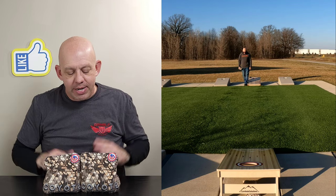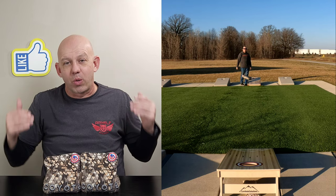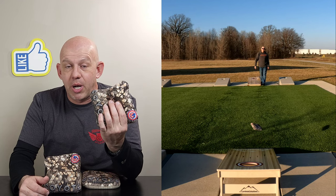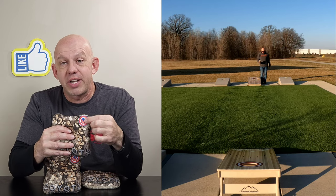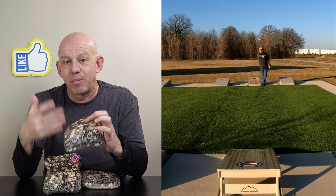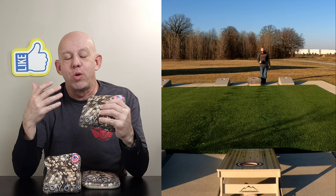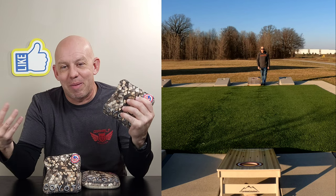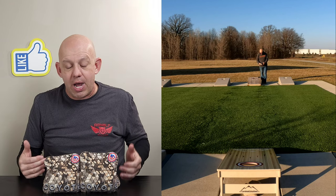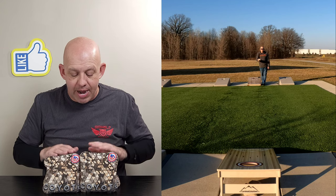Highly recommend the Coyote — had a blast throwing it. Availability: B3 has a website, b3cornhole.com, and their price is incredible. They're one of the best values in all of cornhole. A set of these runs you $70 shipped to your door. If you want the ACO stamp, it's an extra $10, so you can get a set shipped to you for $80 with the stamp. If you want customs, it's just $10 more to get an awesome custom design as well. So even if you got the ACO stamp with the custom design, you're still cheaper than a lot of bags out there on the market. Phenomenal price — absolutely love it. Go check them out at b3cornhole.com and check out the Coyote. I think you're going to love it. Highly recommend it.